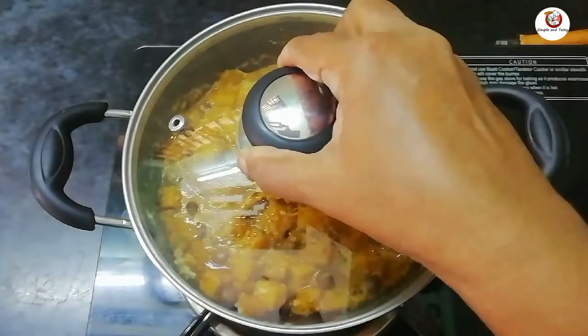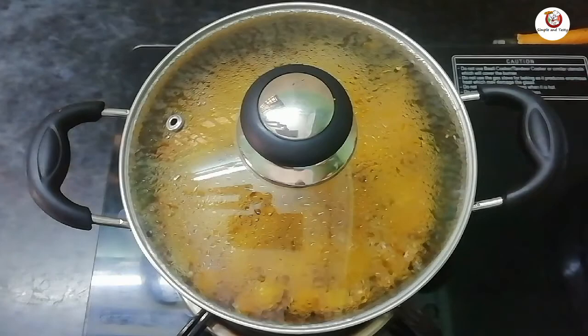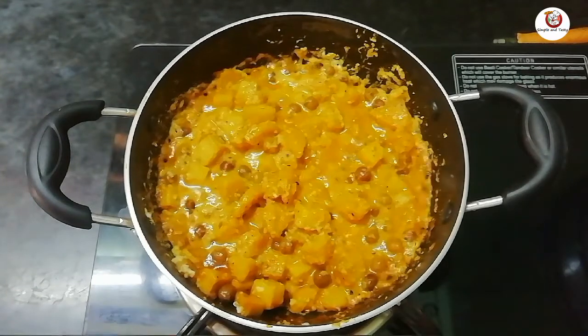Let's mix the mixture and shake it up. Let's mix it up in a few minutes.